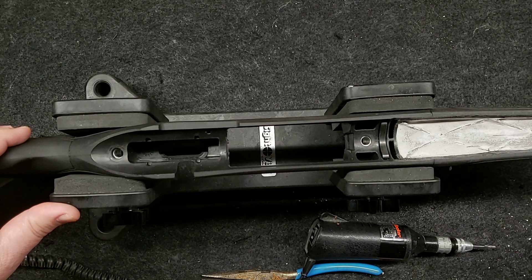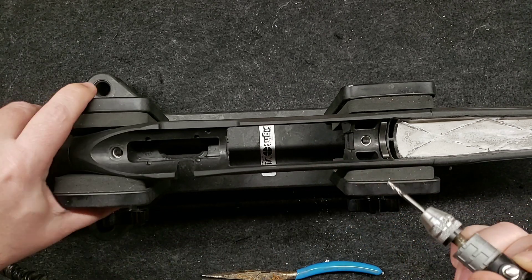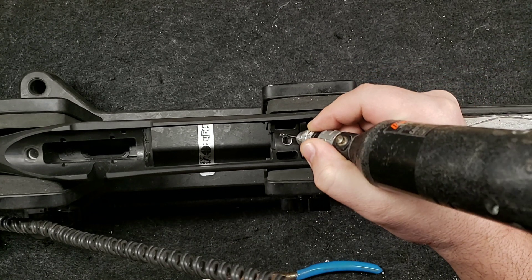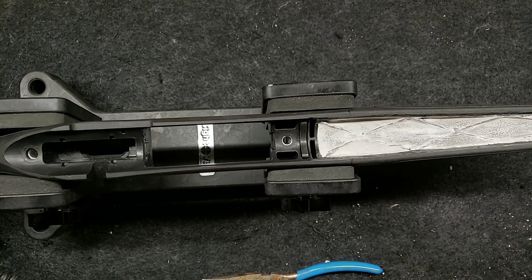So what I'm going to do now is just take this bit here on my Dremel tool and work this area in here. I'll leave the camera running so you guys can see what I'm doing.